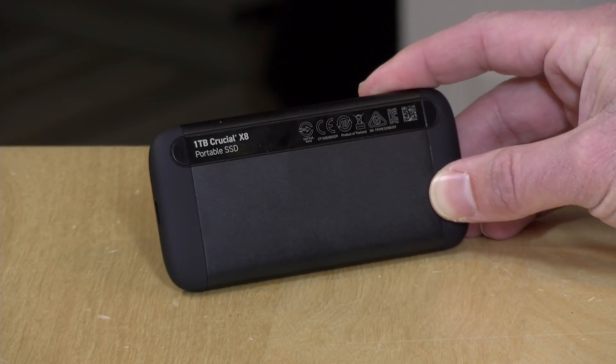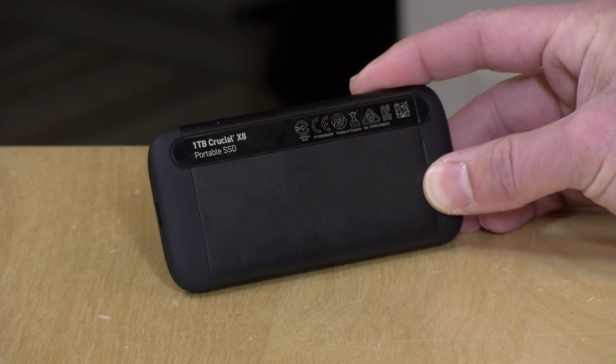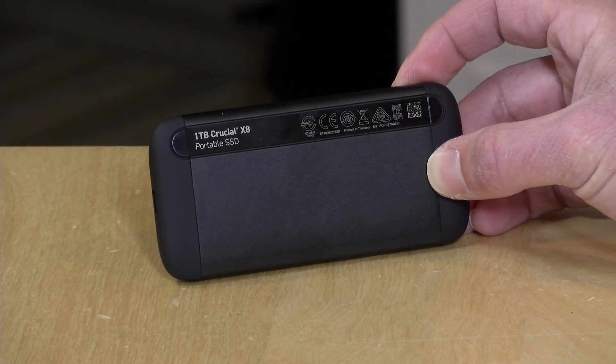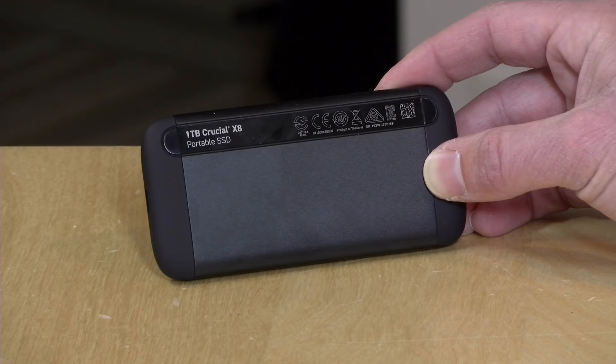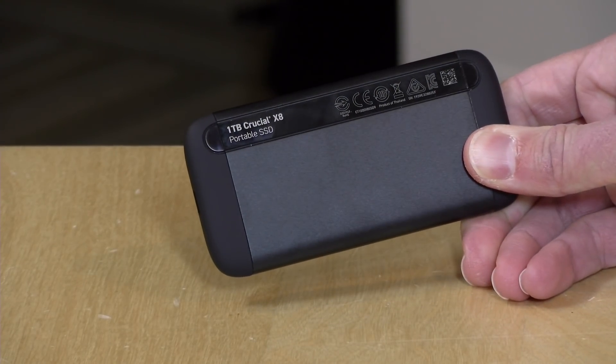Hey everybody, it's Lon Seidman, and we've got another NVMe external solid-state drive to check out. This one is from the folks at Micron — this is the Crucial X8, available in a 500 gigabyte version and this one terabyte version. It's a NVMe USB Type-C drive, starting at around $130 for the lower capacity and $189 for this terabyte. This came in free of charge from Micron, but all the opinions you're about to hear are my own — nobody is paying to make this video, nor is anyone reviewing or approving it before it gets uploaded. So let's get into it and see what this device is all about.